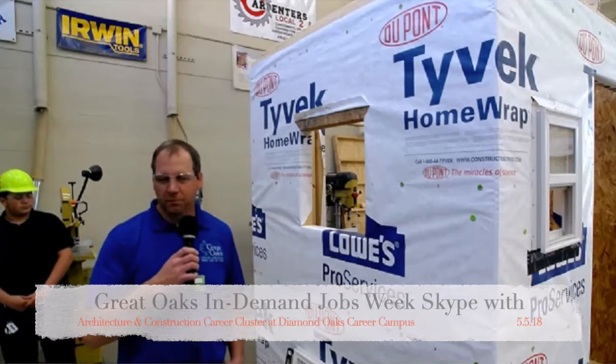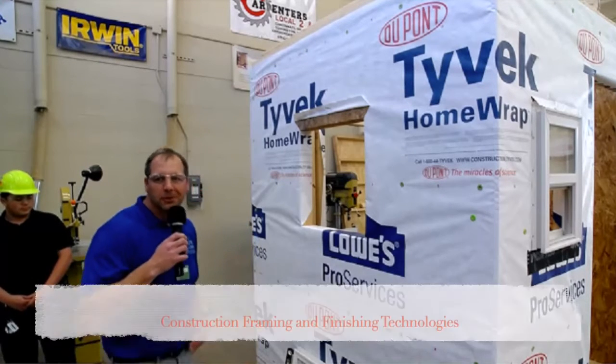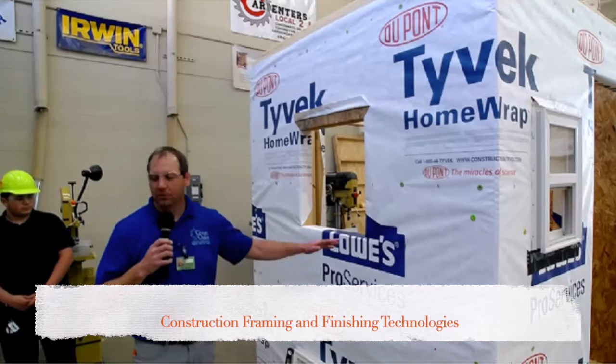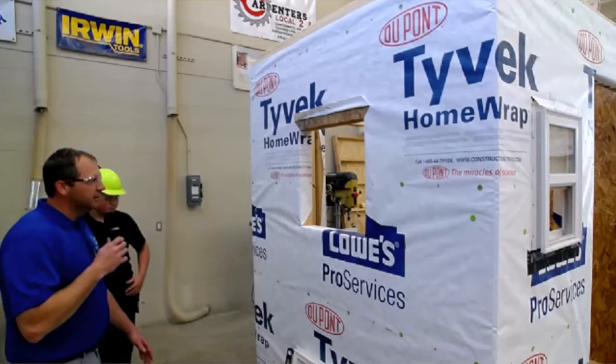Hi, how you doing? I'm Mr. Helmers from Diamond Oaks. I'm the carpentry teacher — welcome to East Clinton Middle School. Today we're going to show you how to install a window. Joey over here and Brandon are going to show you guys how this is done.